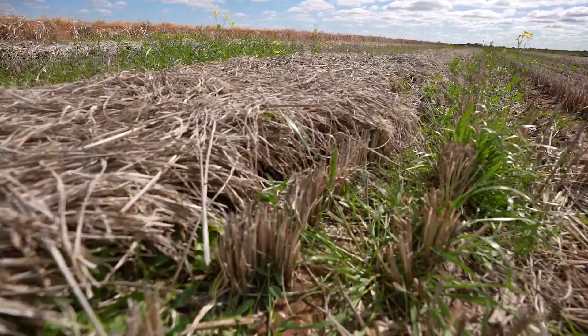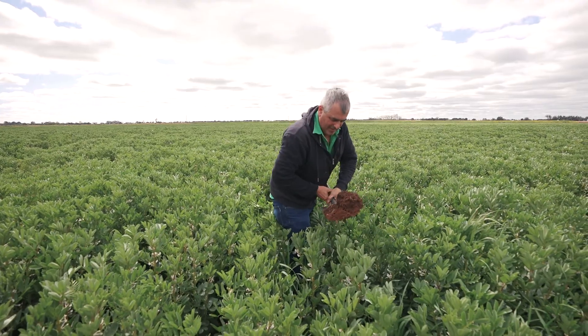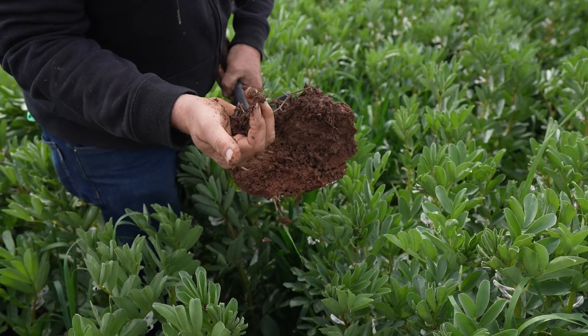We have options. So if we're working in a rice system, there's canola, there's faba beans, there's chickpeas, there's wheat, there's barley, there's oats, pastures — so we ran through them all.